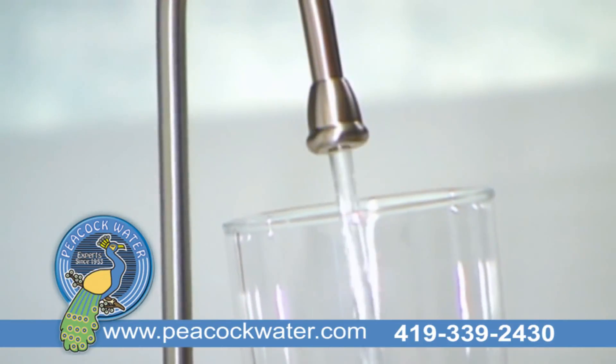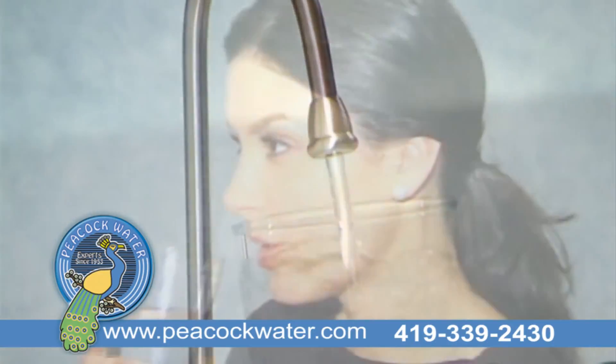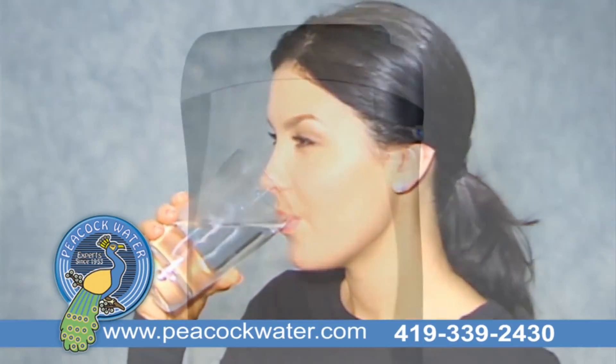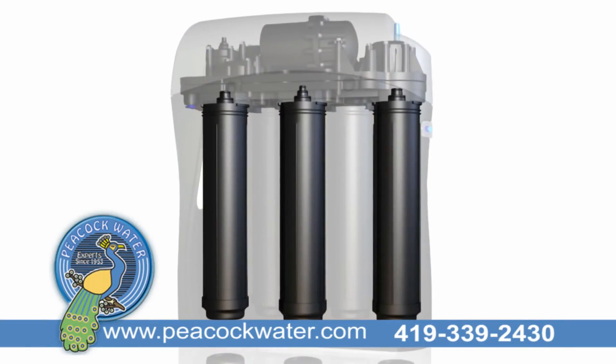No other system is capable of removing more contaminants, and no other system is as customizable to your water's specific filtration needs. The K5 drinking water station is equipped with three fixed filters.